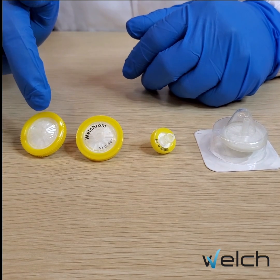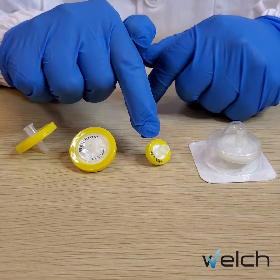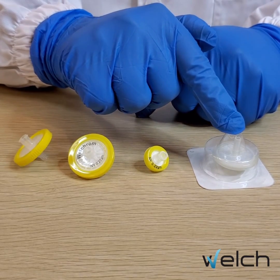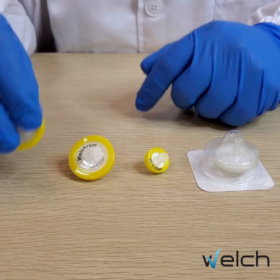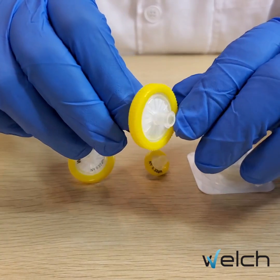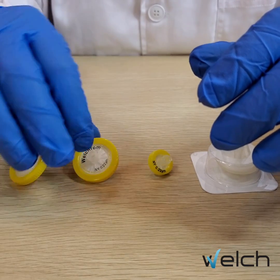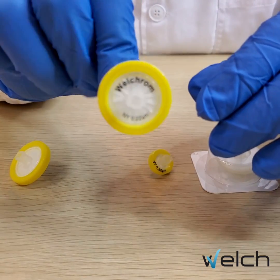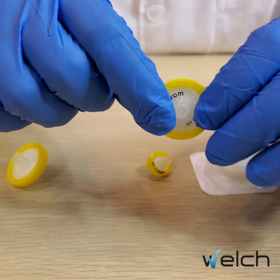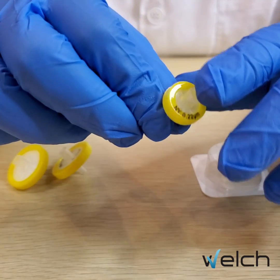As you can see, this is the economy syringe filter, this one is the general syringe filter, this one is the double layer, and this one is the single packed sterile syringe filter. The economy syringe filter doesn't have any printing on the body. The general syringe filter has the brand name printed on the body, and we can also customize the name.